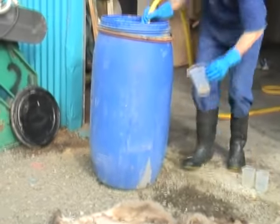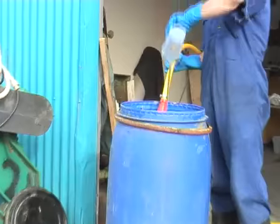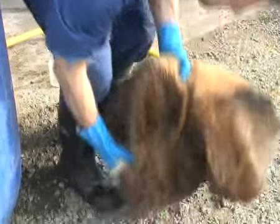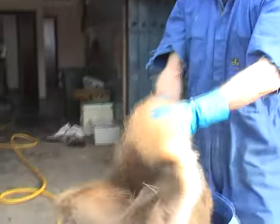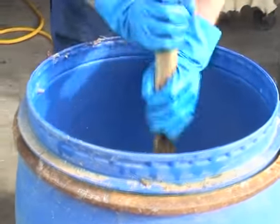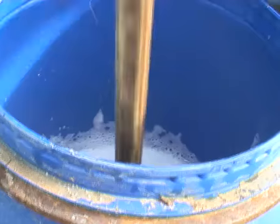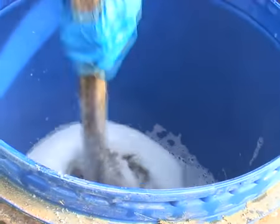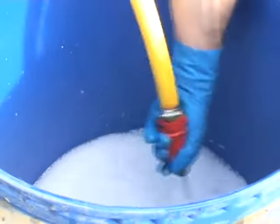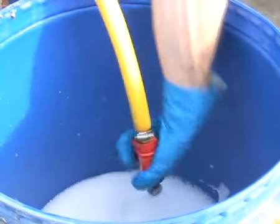First of all we have to soak back the skin. It will either be salted or frozen. We do this using various chemicals. This particular skin is a deer skin, although this process can be used on other types of skins as well. After many years of experience, this is the best process I've come up with, using the best chemicals, for anybody to try and use, to give you the best result.